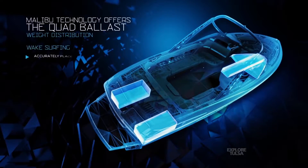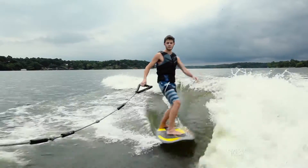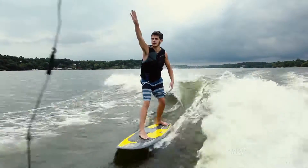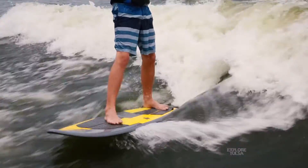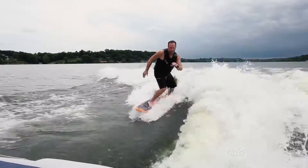This boat has an adjustable wedge on the back, and in my opinion that's the thing that separates the Malibu from everybody else. Nobody else has a wedge that drops down below the water — picture it like a big hydrofoil that drops into the water and acts like a plow dragging the back of the boat down. That really makes a difference, because the more you can get your boat sunk down in the water, the larger the wave you're going to create and the better the surface.